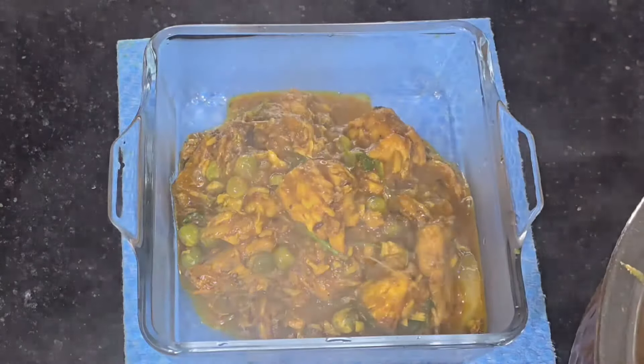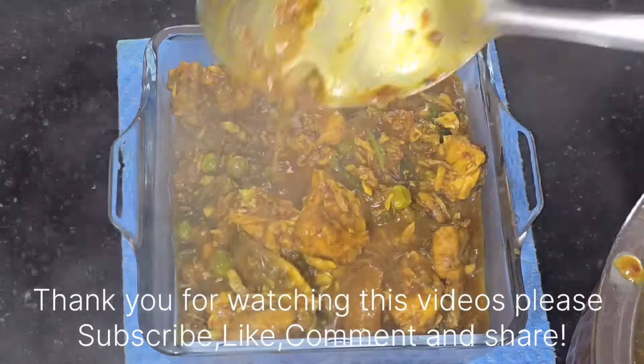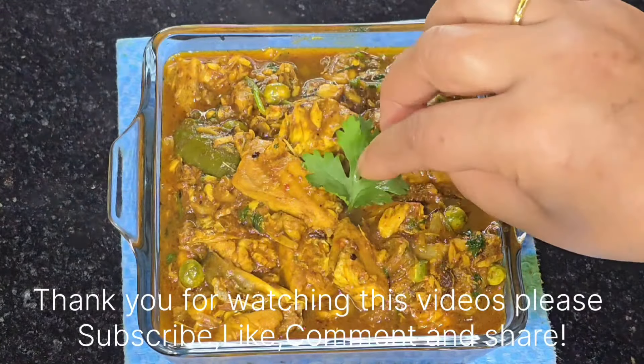Thank you very much. This is good to see you. If you enjoyed this video, please don't forget to comment. See you soon. Thank you so much. I'll see you next time. Bye-bye.